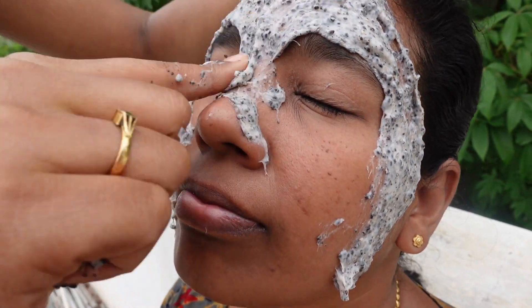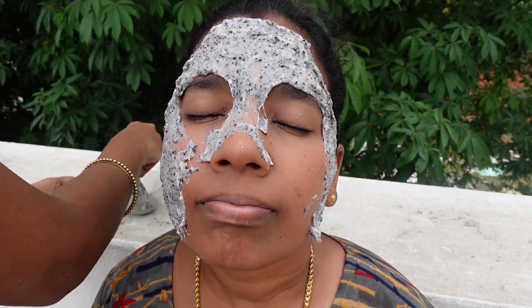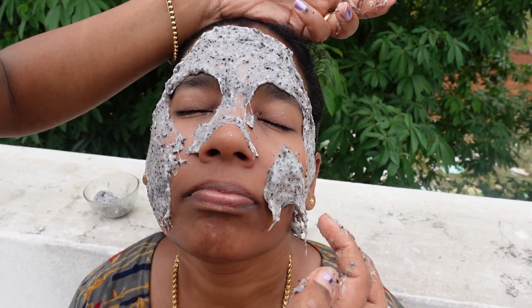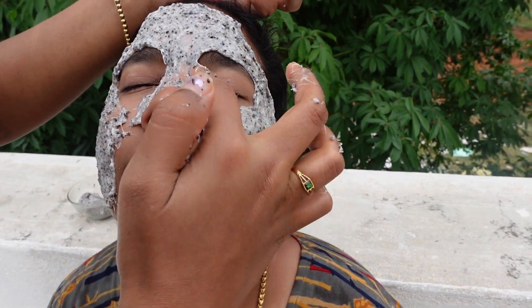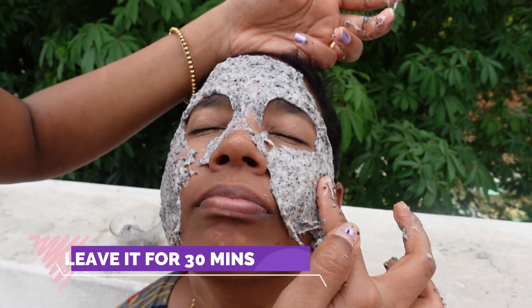Finally, we are going to let it dry. If you apply it to the full face, it feels very cool. Now it is drying and the skin feels tight. We will wait to dry and check the final result.